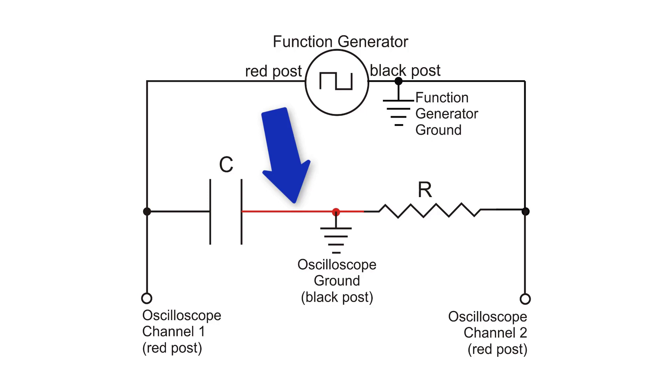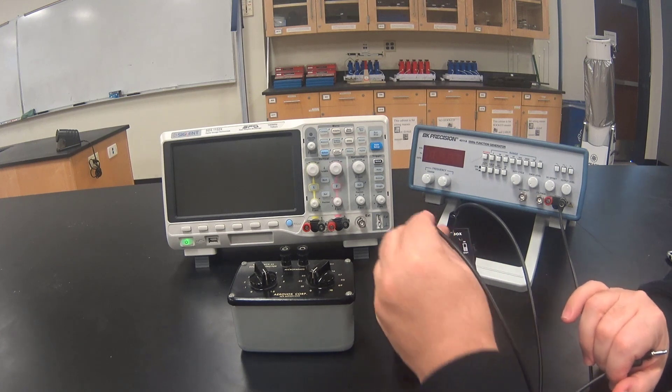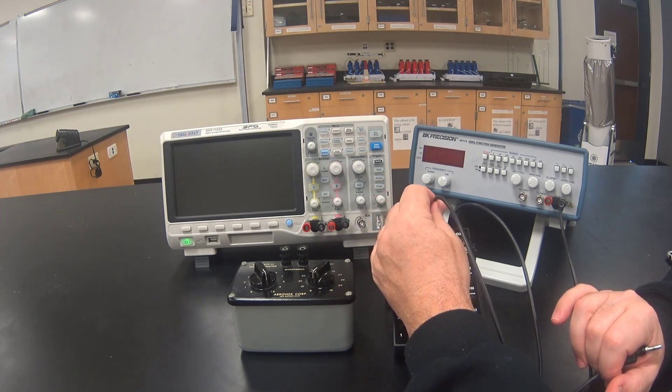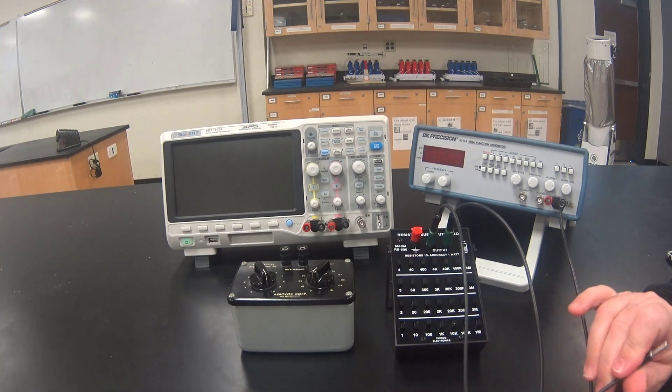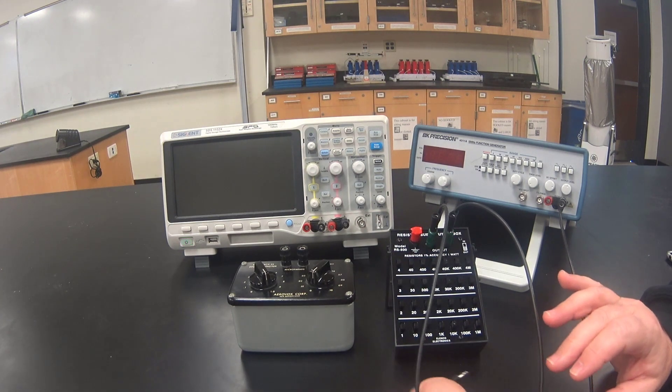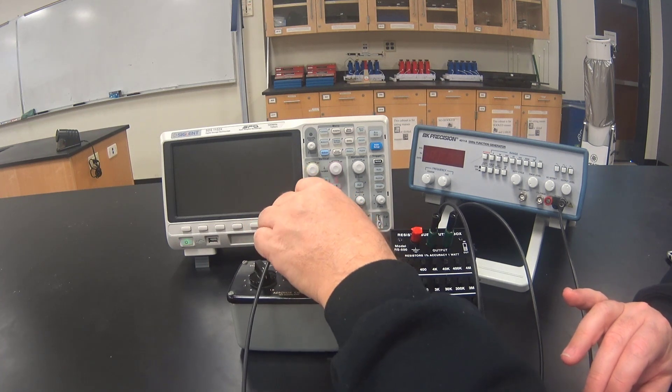Next we are going to hook up the wire between the left side of the resistor and the right side of the capacitor. Here I am hooking up the left side of the resistor — note that it's the middle post on the decade box — and then the other end to the right side of the capacitor.